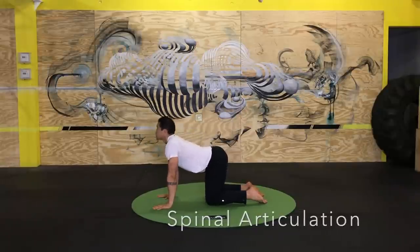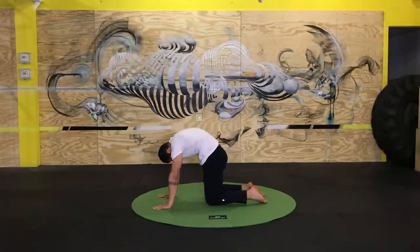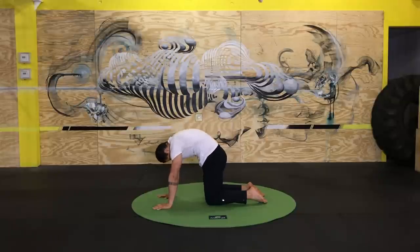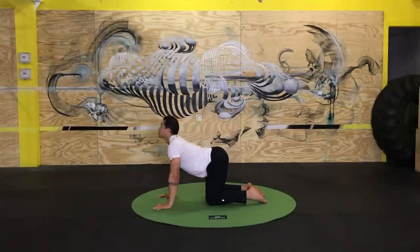Making a transition to a prone crawl position — hand and knee — and just working some spinal articulation. I might start with a simple pattern like cat-cow, flexing and extending the spine, making any necessary changes or modifications from there. Coordinating this movement with the breath, trying to make it as relaxed as possible. Can it be soft and relaxed? Can I get my spine to become more supple, more responsive? That's just the goal here.